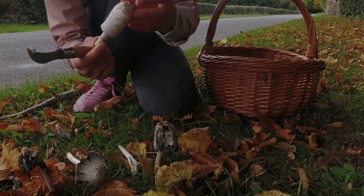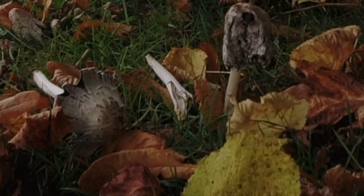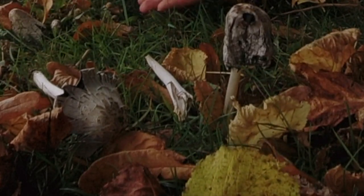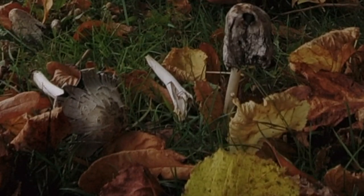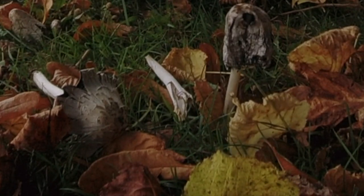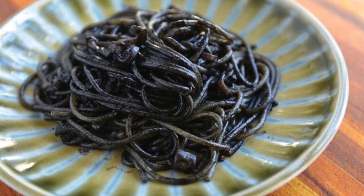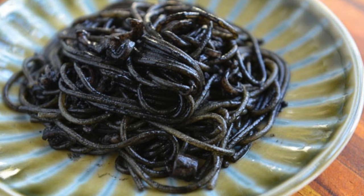I'll get one more — it's not very open yet. But with this mushroom, after you collect them you should eat them within a day, otherwise they can start running ink and won't look very nice to eat anymore. But you can make ink spaghetti — instead of using ink from squid, you can use the ink from the mushroom. That's super, super lovely.